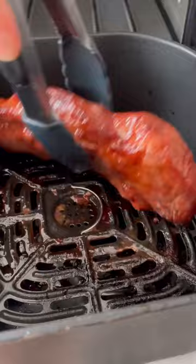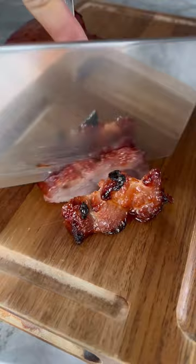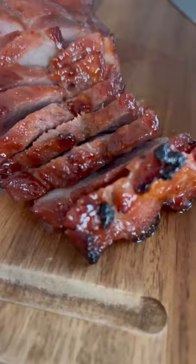And just like that, you have some homemade tasio. Note that you may need to adjust the air frying time and/or temperature depending on the make and model of your air fryer, as well as the size and thickness of your pork shoulder. Head on over to my channel for the full video and RackOfLamb.com for the recipe.